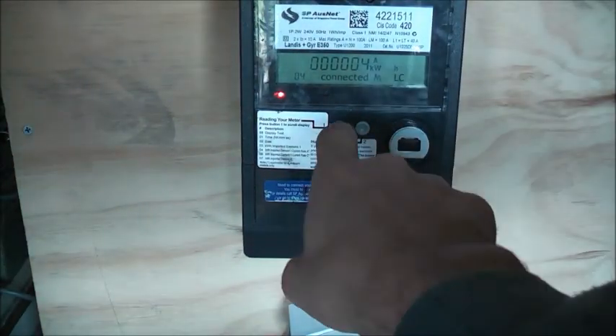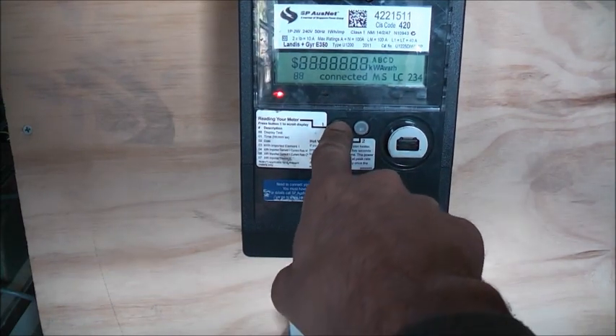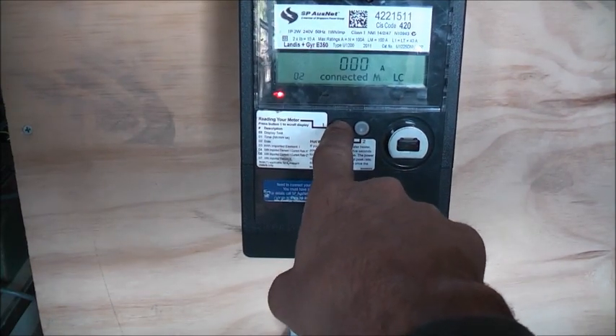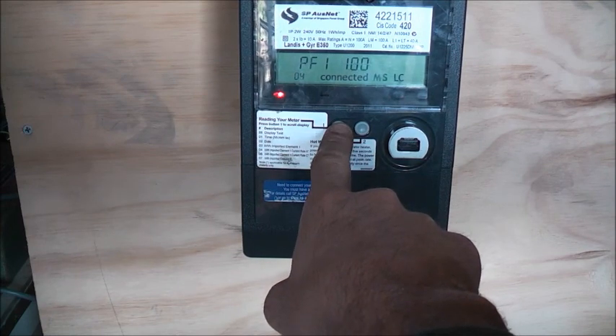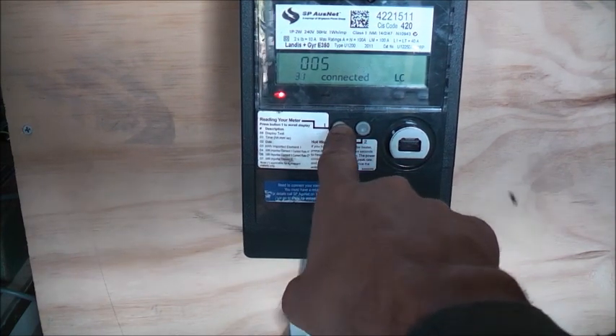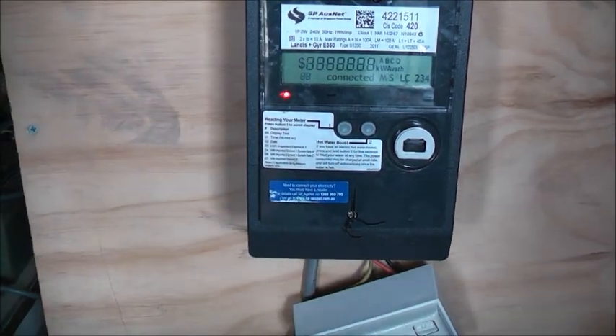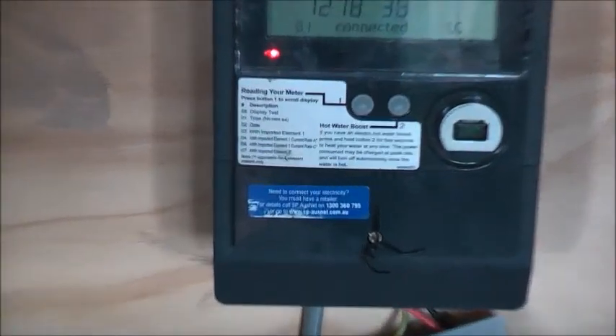This might have changed the reading. I reckon the power factor would have run — the wattage probably would have been about 900 watts to a kilowatt, I reckon. Either way, that would be enough for now. Thanks a lot.